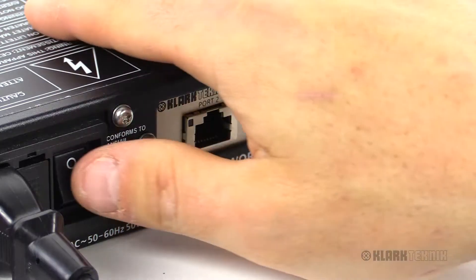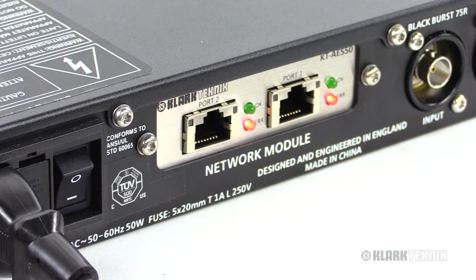Hey everybody, it's Eric from Clark Technic. Thanks for joining me here today at Music Studios. In this video I want to talk to you about the KT-AES50 CM1 format card — a great solution for either your 9650 or your 9652 network bridges. So let's go ahead and talk about it.